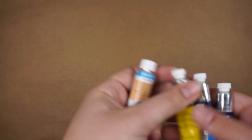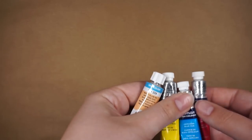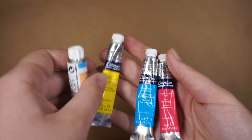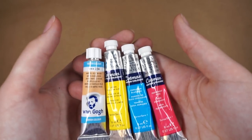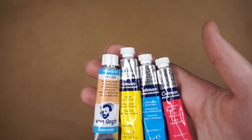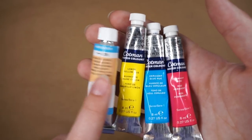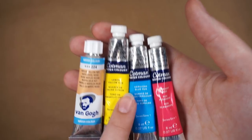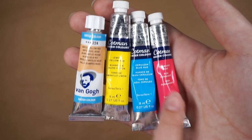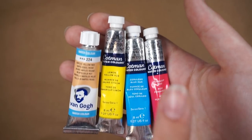I also got some new watercolors. These are colors I got in addition to the other ones I had. They're all Winsor Newton Cotman, but this is the Van Gogh brand, which I haven't really tried before. The colors are Naples Yellow Red, Lemon Yellow Hue, Cerulean Blue Hue, and Permanent Rose. This one's really nice and vibrant — if you want a vibrant pink, I'd recommend this one.